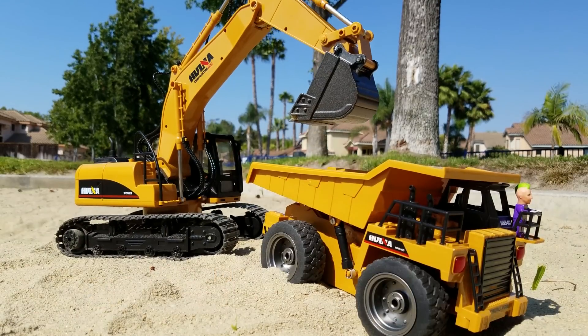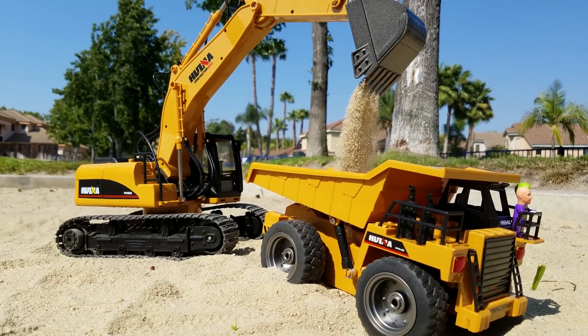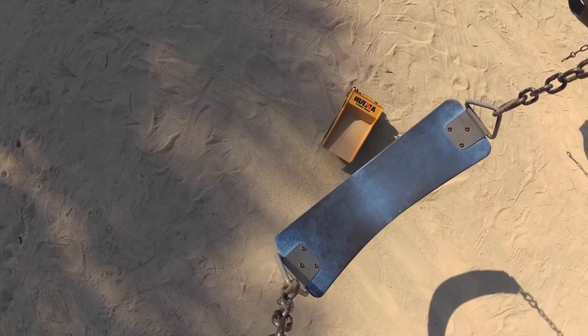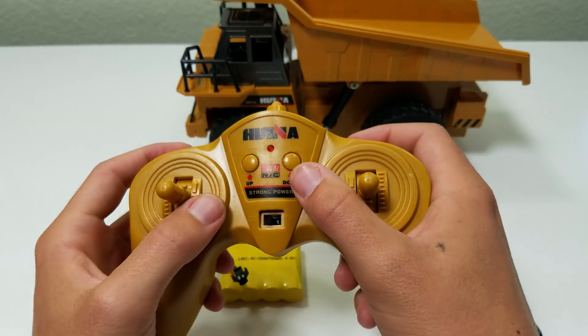Of course you can't have an excavator without its companion, the dump truck. This guy's fun too. It's a bit simpler to control — you have forward and back, turn left and right, and also two buttons to raise and lower the truck bed. It's fun driving around, using the excavator to fill the truck bed, moving that dirt or sand around and dumping it out. Both the excavator and dump truck can be run at the same time.